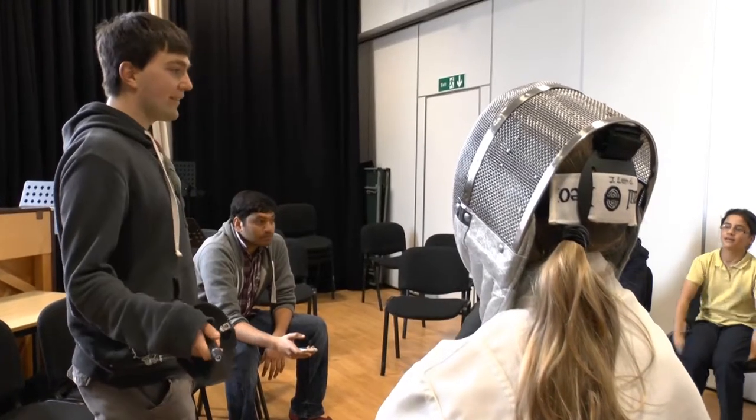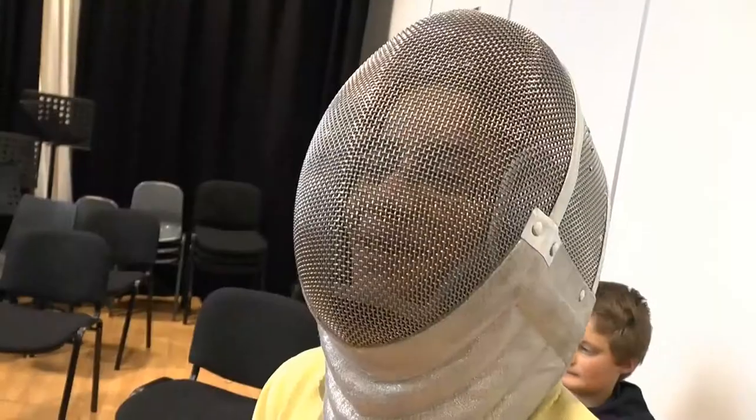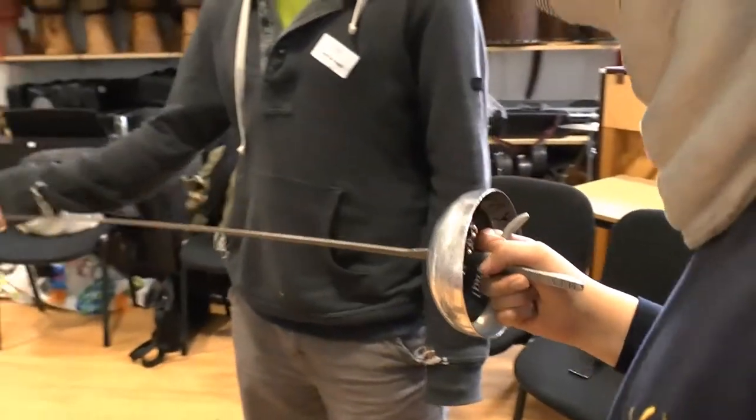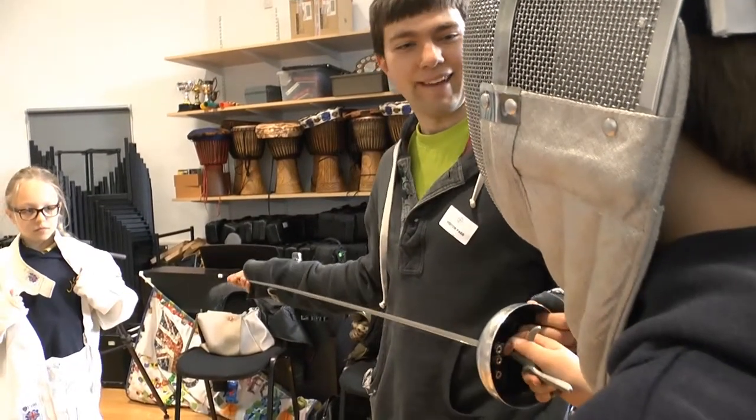Does anyone else want to have a go wearing the mask? Oh, please! So cool. Oh my gosh. Look, I'm Captain Hook! Do you find that quite heavy? Not really, it's not that heavy. I'll show you — after about an hour of holding it in your hand, I guess.